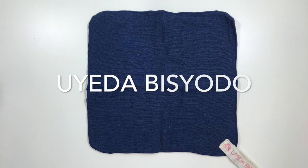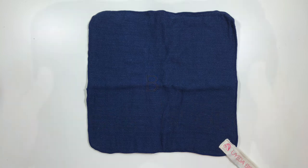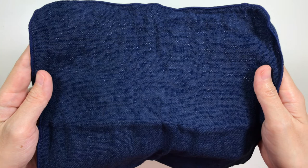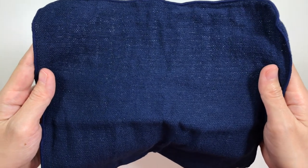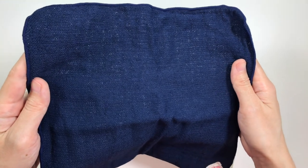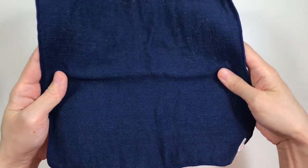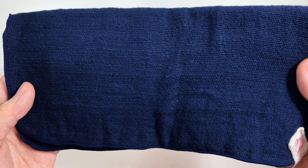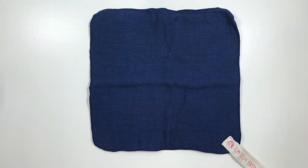The Ueda Bishoto cloth is made out of 100% cotton but feels like soft linen. It looks woven and is translucent — you can see the white table behind through the cloth. If you double layer it, you won't be able to see through the gaps, but there are tiny gaps in the fabric and you can kind of see through it.